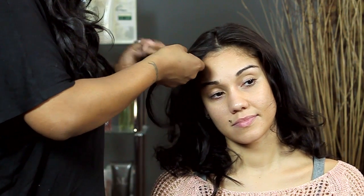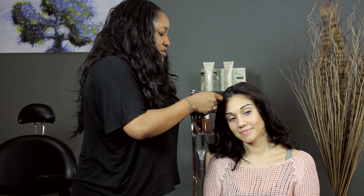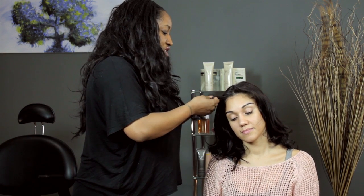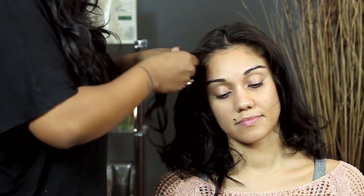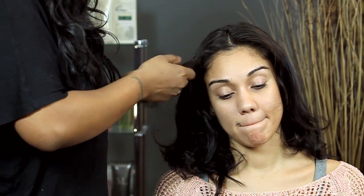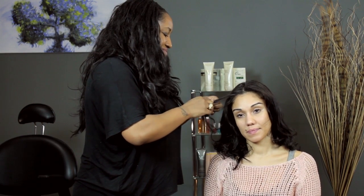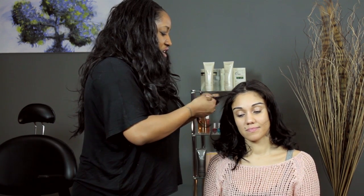So a little section here, a little section there. I like to use my index finger to guide it, but it's totally up to you, however it works best for you. And then we're just going to do this all the way down. It takes a little practice, but once you get the hang of it, it's not so bad. And you see that little fishtail pattern that's starting to form?